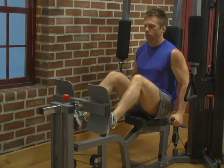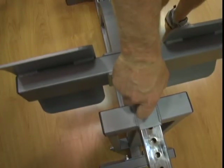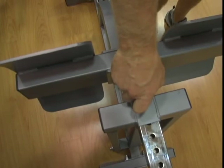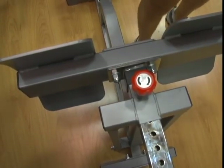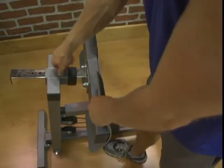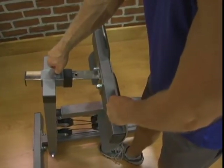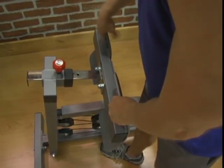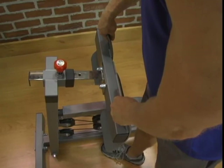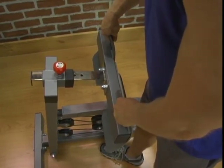Optional Leg Press Attachment. To adjust the seat back, pull the red spring knob with one hand, while sliding the seat back forward or backward with the other hand. Lock the seat back into the desired position using the red spring knob. As an option, you can eliminate wobble and further secure the seat back by screwing the red spring knob clockwise until tight.